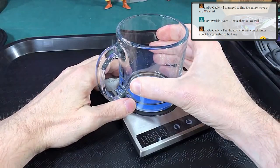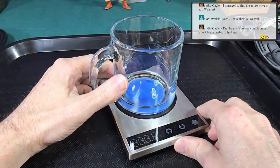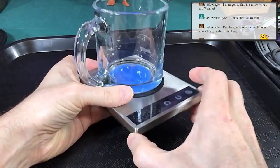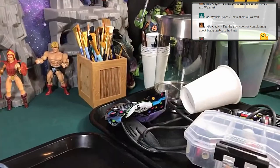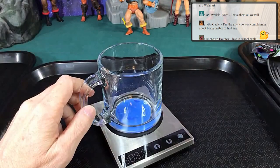I'd suggest getting something like this if you do a lot of customizing. It's a small hot plate with a cup on it. You can buy it as a set, but you don't get the clear cup — I got a clear cup just for video. You can adjust the heat, and I first boil the water then pour it into the cup, adding a little water first so I don't accidentally break the cup.